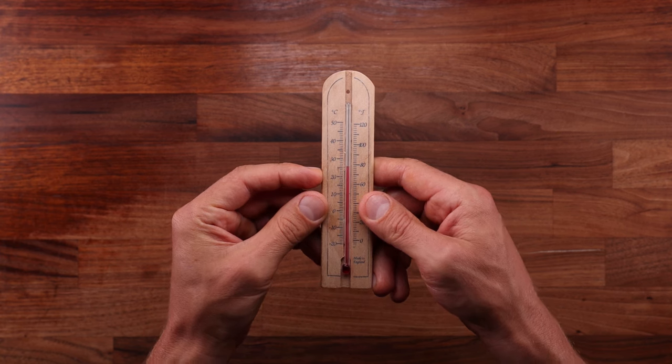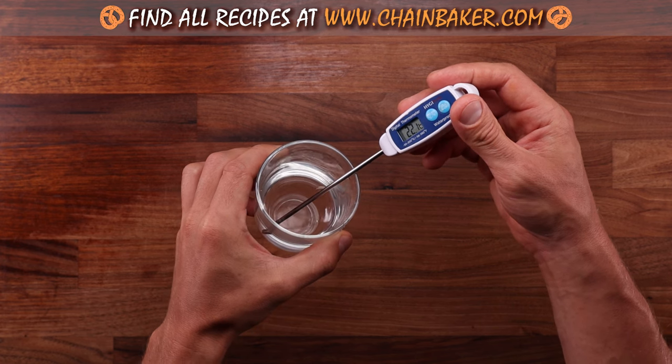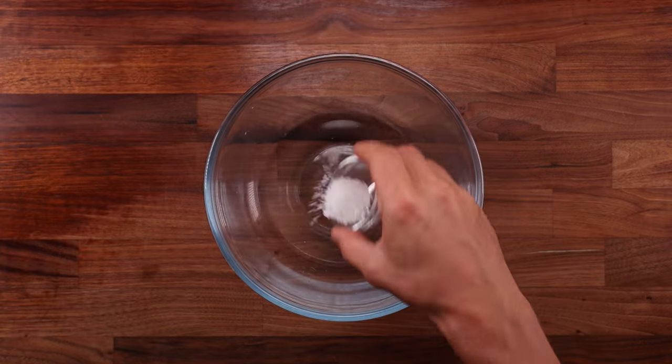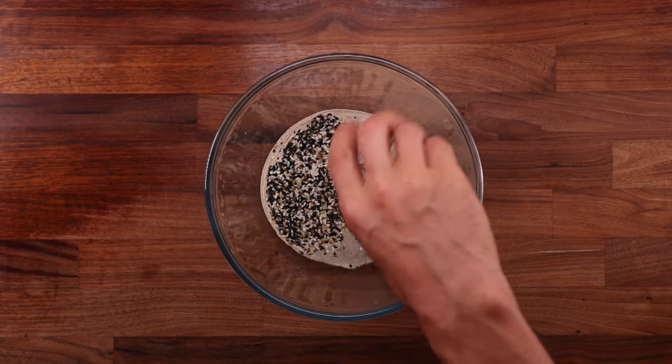First things first — temperature control. My kitchen is around 25 degrees Celsius or 77 degrees Fahrenheit, so I'm using slightly cooler water to achieve a final dough temperature of around 25 degrees Celsius. If you want to learn all about no-knead bread dough temperature control, you can find a full video about it in the Principles of Baking playlist.